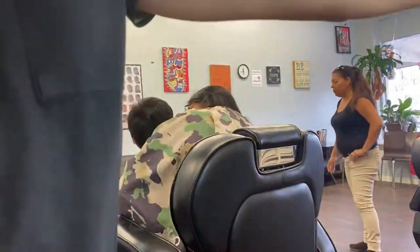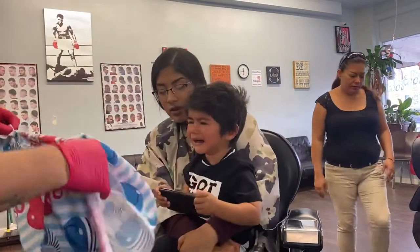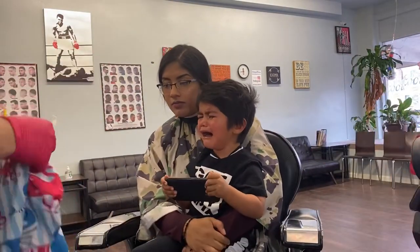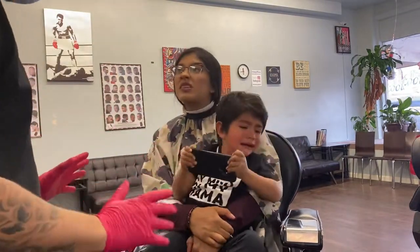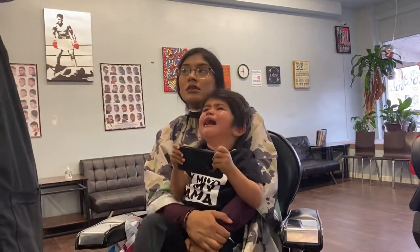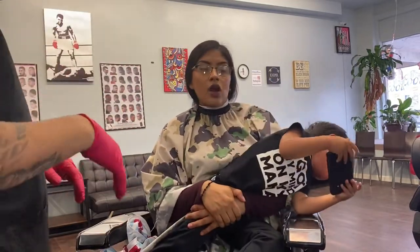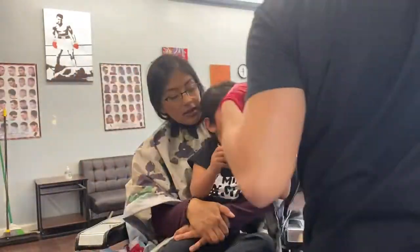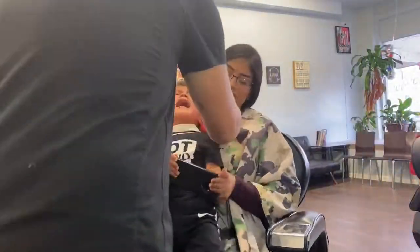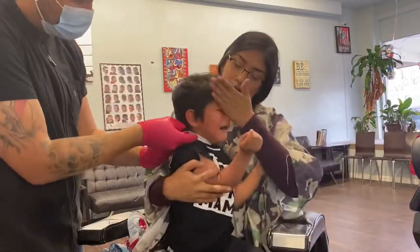Alright guys, today we're gonna give you some tips on how to cut a crybaby. We're gonna cut a crybaby, and trust me, for a lot of people this is not the easiest thing to do — it can be frustrating. But I'm just gonna help you by giving you some tips. This is not a haircut tutorial, this is just some advice on how to cut crybabies.